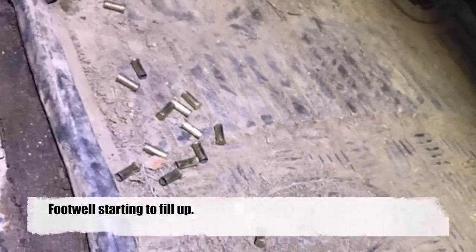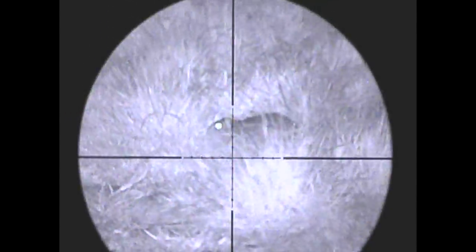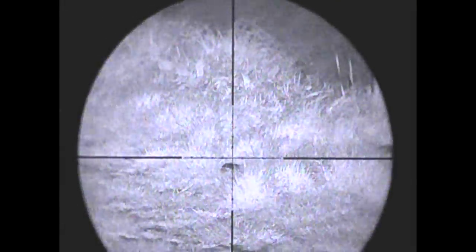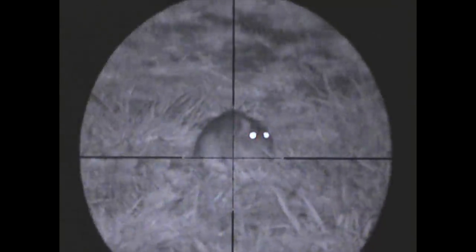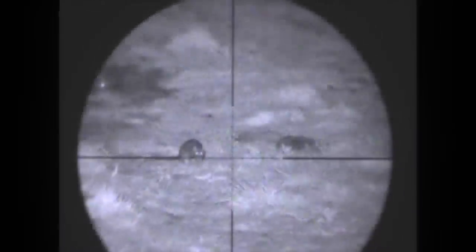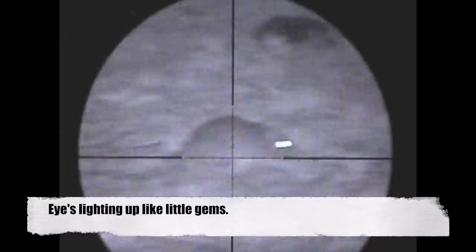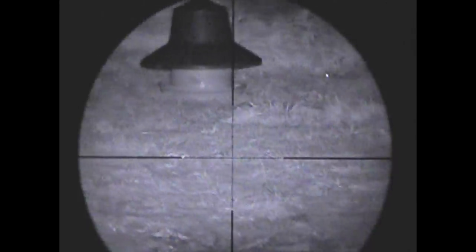And when your footwell starts to look like this, you know you're having a half decent evening. Now, using infrared — just like when you're using the lamp — the eyes on rats tend to shine out like little gems, so they make them a lot easier to spot, as you can see with that one in the top corner there near the grass near the feeder.